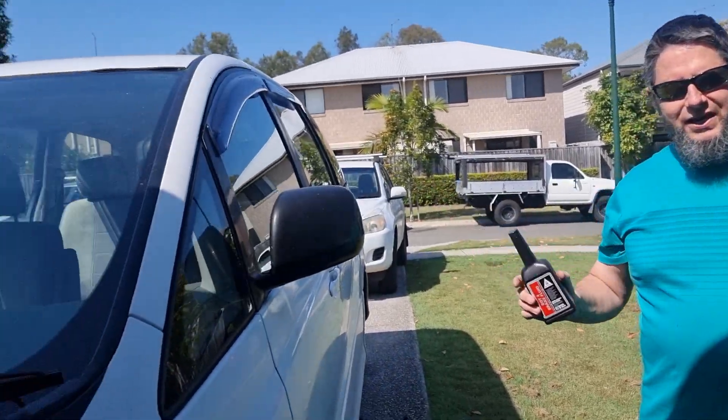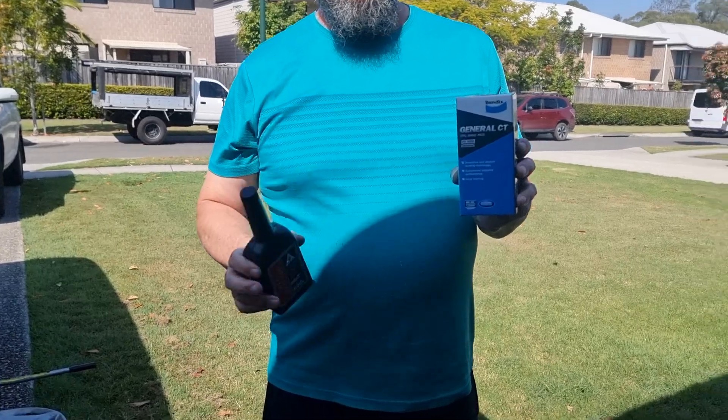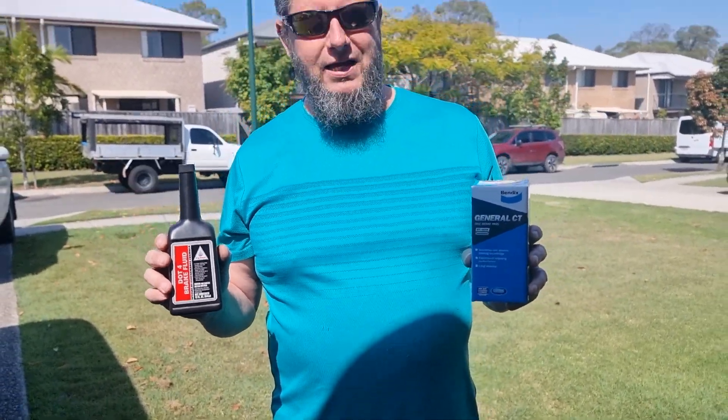Hello YouTube, we're working on the Tarago again today. We're going to be doing rear brakes. Today I'm using Bendex brakes. Last time I did this job I used Bosch — they didn't last very long.